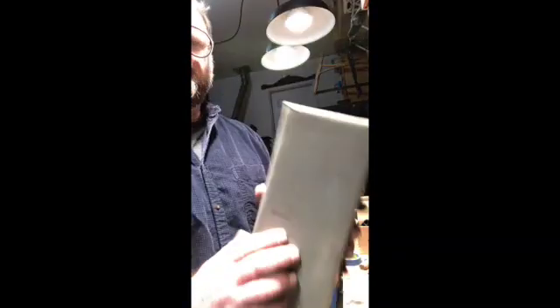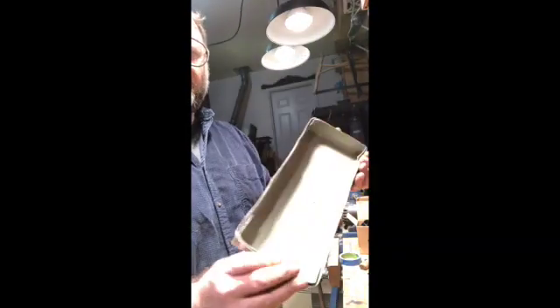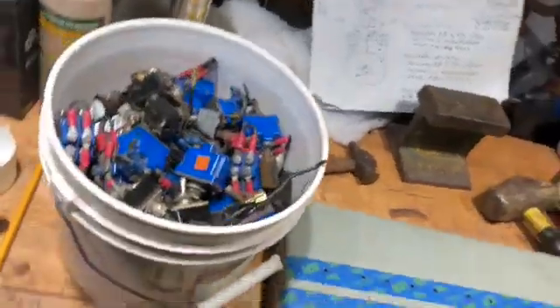Alright, so there we go. We've got the control panel box all set up there. Switch selection.